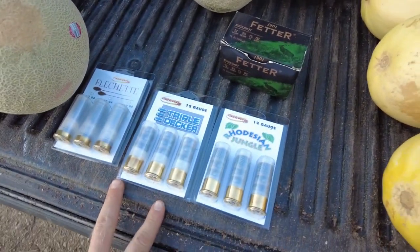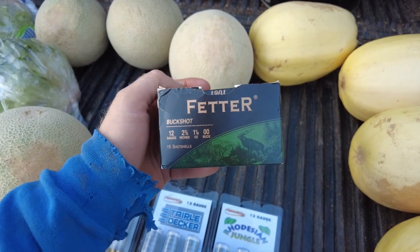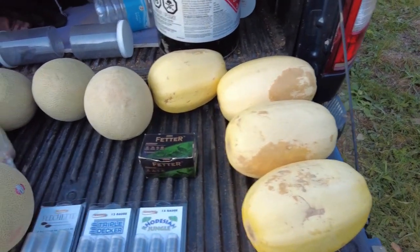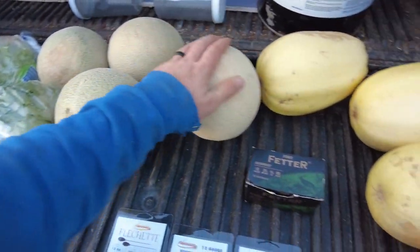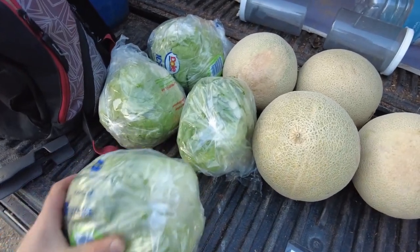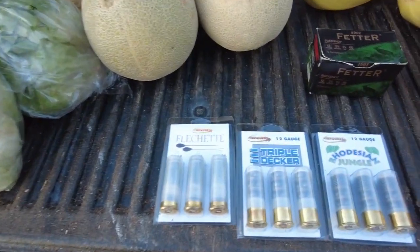Here's what we're going to be shooting today. For any good experiment you need your control group, so for our control group we have our Federal 12 gauge double-aught buckshot. We're going to use these first. We have some spaghetti squash, cantaloupes, and heads of lettuce to see what kind of damage we can do. I picked the lettuce and spaghetti squash because they're a little more dense — I thought we might get some good destruction. The lettuce is light and leafy, good for wildlife.